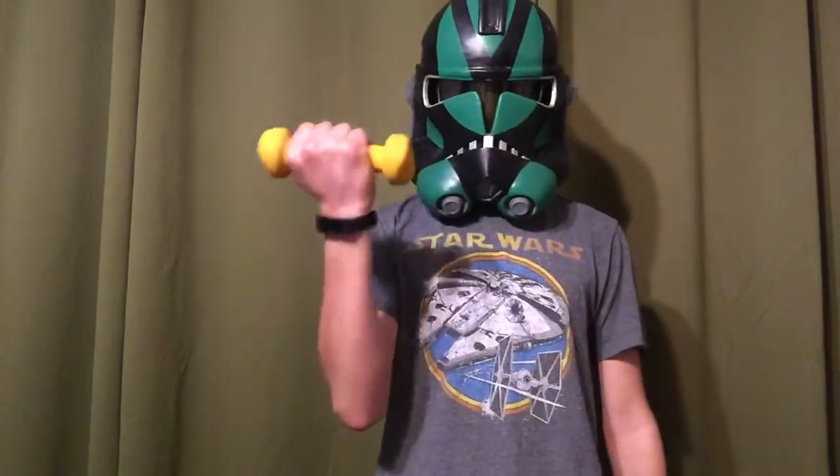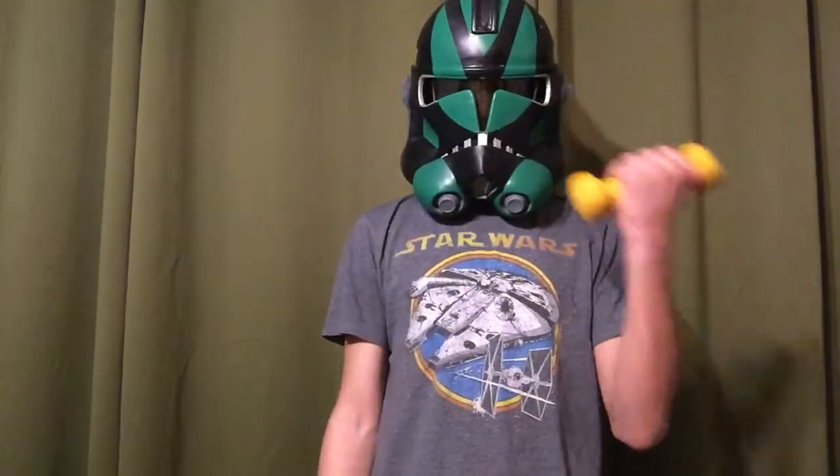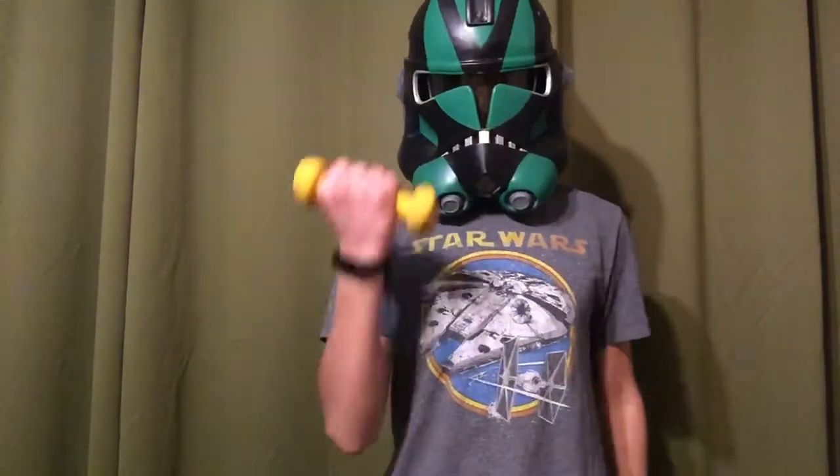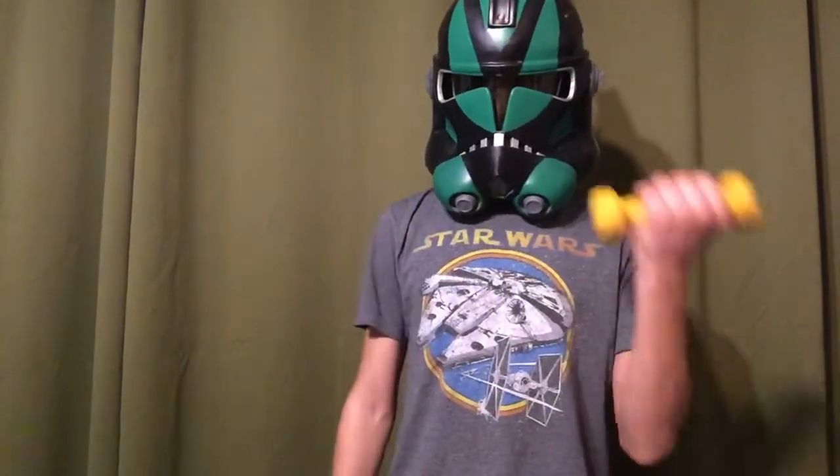First, lift your left arm, then your right arm, then your left arm — wait a minute. No, your left arm, then your right arm. Continue this for a while.